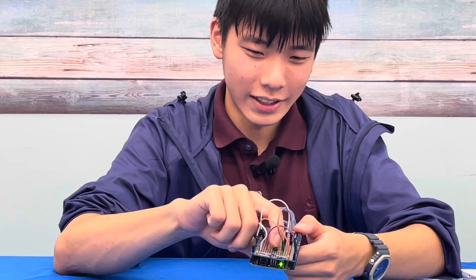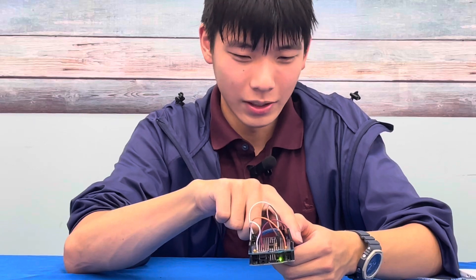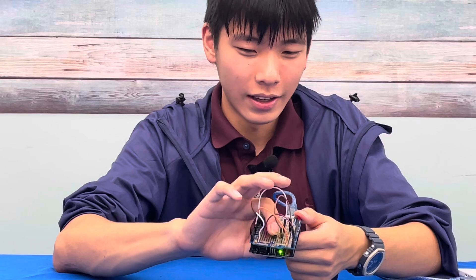And then when I press it, the power passes through the button and transfers back to the digital pin which the board reads. Then the board knows that the button is being pressed and lights up the LED.